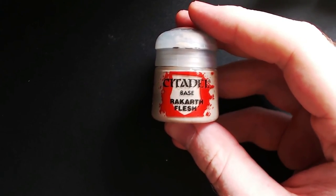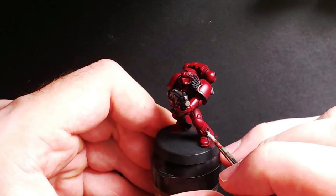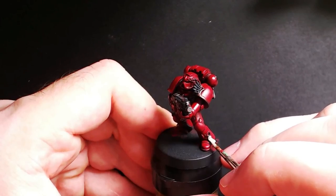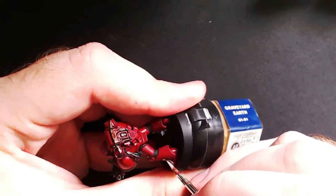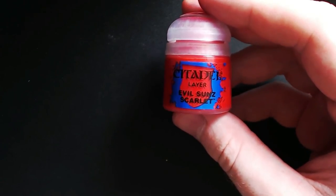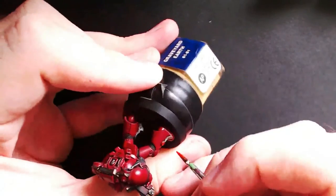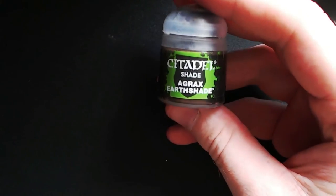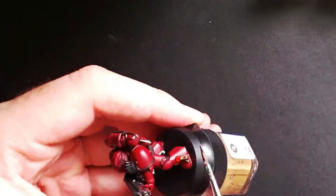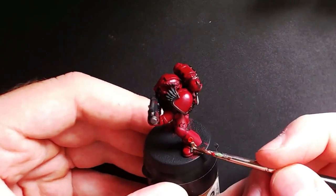While we wait for that to dry, grab some Rakarth Flesh — it is basically like a dark tan color — and go over all the purity seals. This also works with anything that is cloth based. All you need is a smooth, thin even layer as you'll be putting a wash over this. Next up, grab some Evil Suns Scarlet and just paint the top of the purity seal red. Then go back to Agrax Earthshade and go over the purity seals again, trying to get it to pool into all the crevices and recesses.